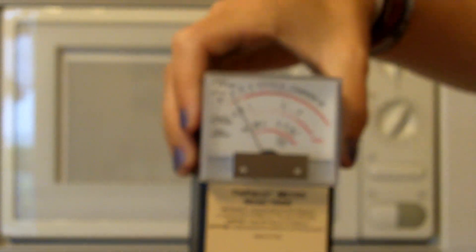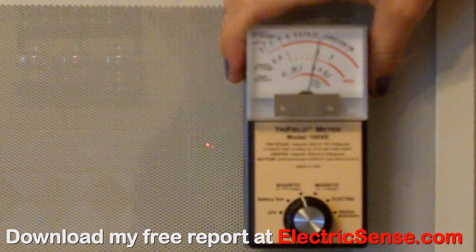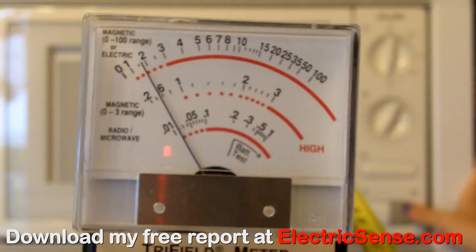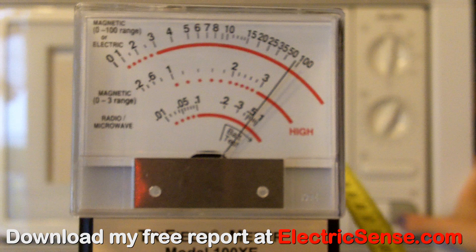The microwave oven is switched off here but it's plugged in on the wall — it's giving us a reading of about 10mG. Here I'm holding the tape measure to show that I'm 60cm away from the microwave oven. You can see what happens when we switch the microwave oven on: the reading goes way past 100mG. Microwave ovens like this one also give off dangerous levels of radio frequency radiation, just like your cell phone, which the trifilometer can also measure.